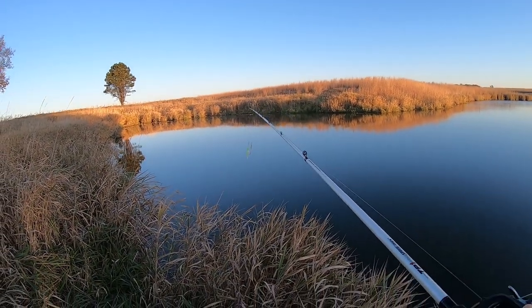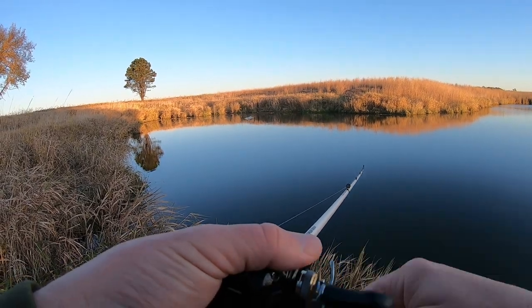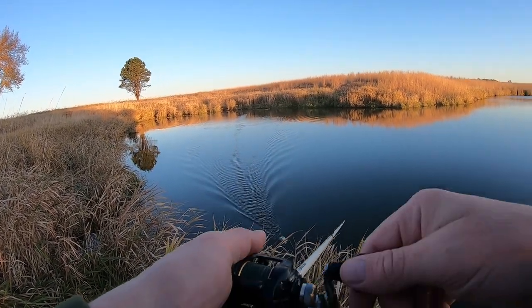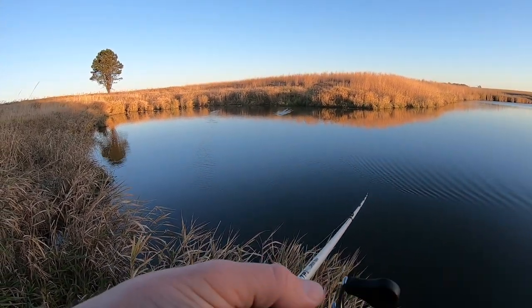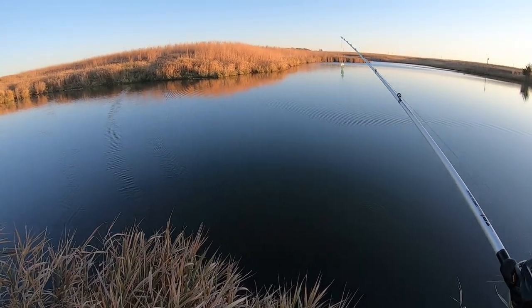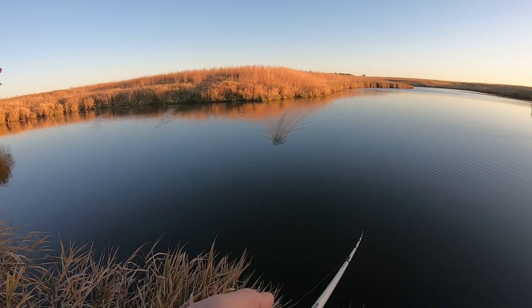I'm going to throw this out and show you how I reel it in. I'll cast it to that shoreline right over there. Once it hits the water I start reeling, and if you need to you can give it a little tug to pop it to the surface. Once it's up there you can reel it pretty much as slow as you want and it'll stay up there as long as you keep it moving. You can throw it around wood, throw it around vegetation — surface vegetation is a problem, but otherwise you can hear that thing just makes a ton of racket.